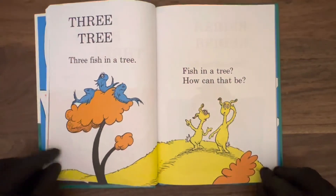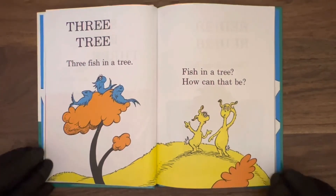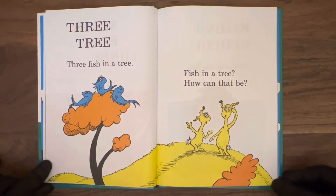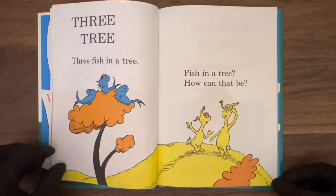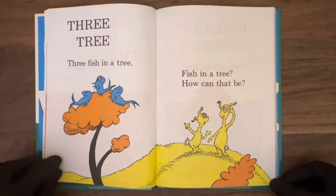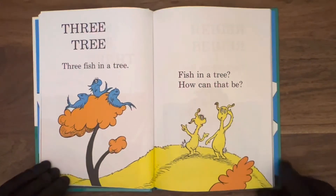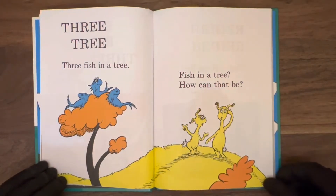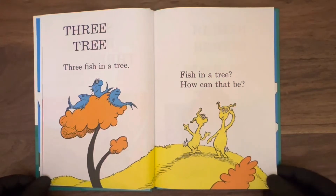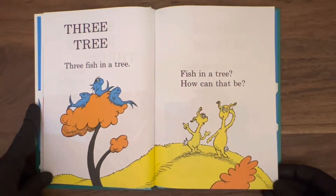Three, tree. Three fish in a tree — that's kind of weird. It looks like the same fish from that other book we read, Cat in the Hat. It's a fish from Cat in the Hat and two of his friends, all chilled out up in this tree. How did they get there? These two friends are wondering the same thing — fish in a tree, how can that be? Maybe they did the evolution there, breathing oxygen out of the water. Miracle of life.